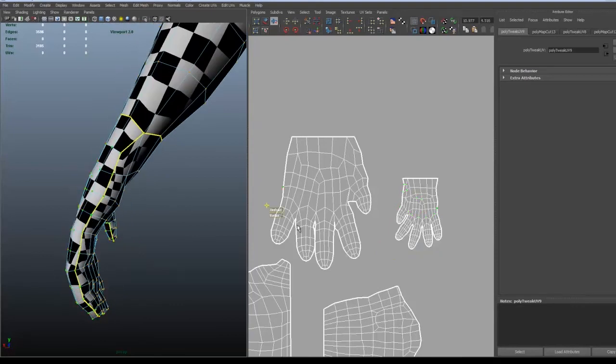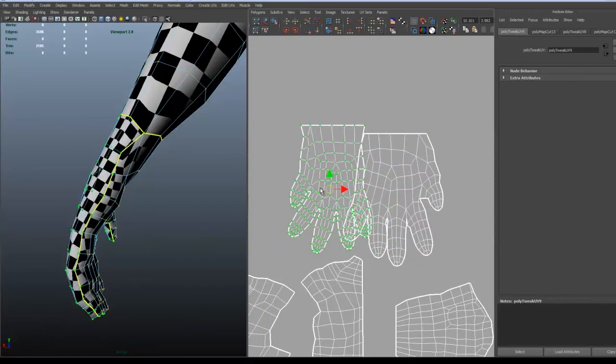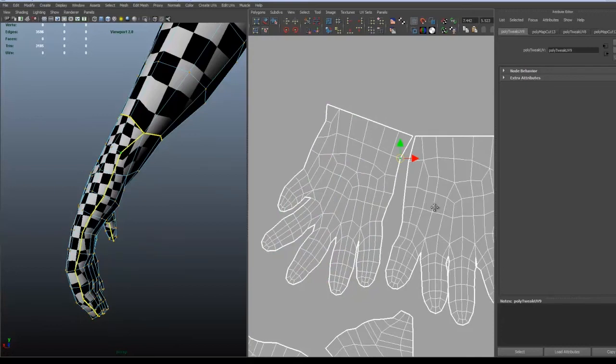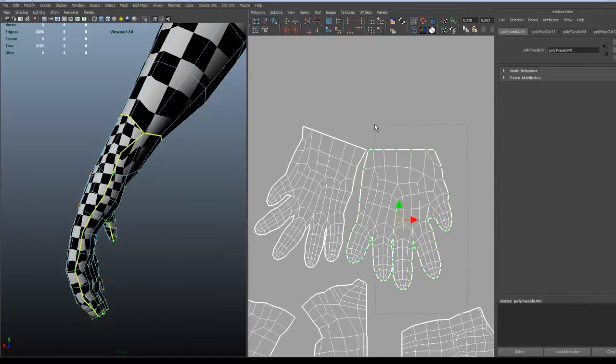We want minimal seams. So the best way is to merge together either the outer part of the hand or the inner part. First try to rescale it correctly and then try to move it — I try to rotate it a bit and then merge some of the UVs. And don't forget not to choose the most outer UVs that you're trying to merge, because that will end up merging some other part with it.